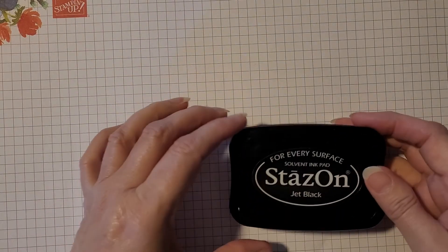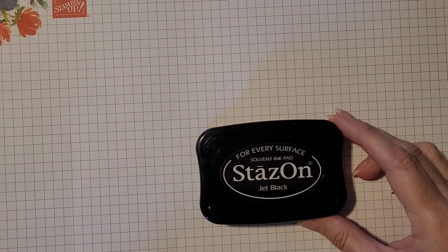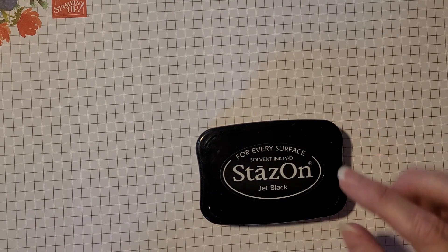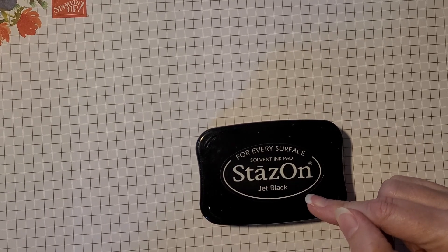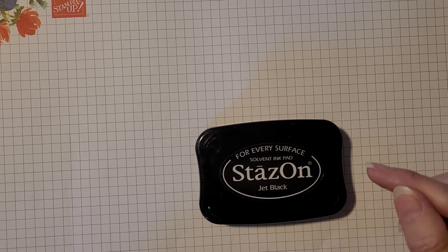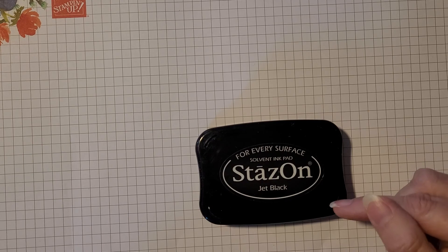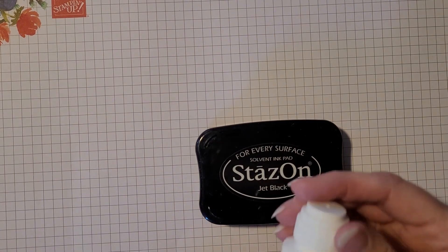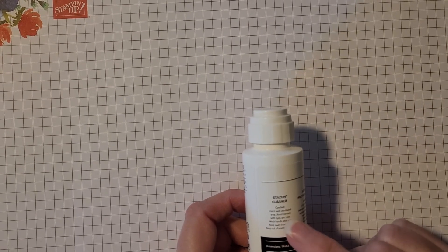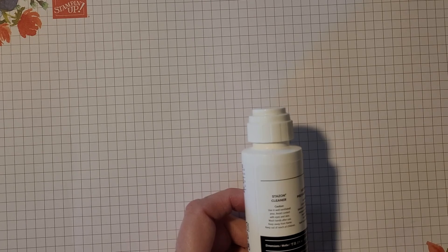First, the StazOn Jet Black ink pad. This ink pad is for use when you are water coloring in your projects — it will not bleed when you're using water with it. However, it's important to note that when using StazOn of any color, because it does come in different colors, you need to ensure that you have StazOn Cleaner. StazOn Cleaner will ensure that your stamps come out clean and will not damage your stamps in any way. The two have to go together.